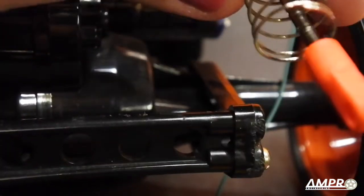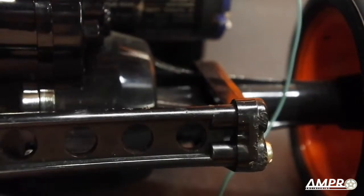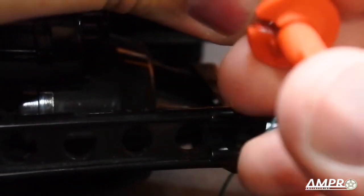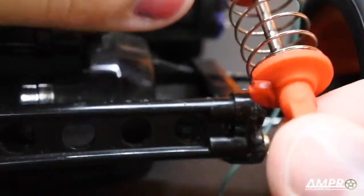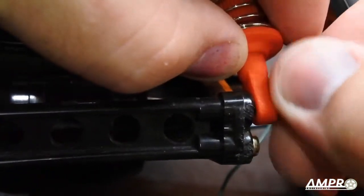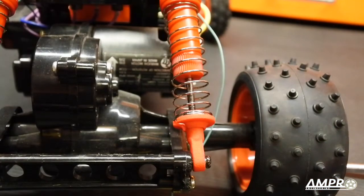We can go ahead and put the collar on — sorry, the spring first, then the collar. Let's put the collar back on, press that over the shaft. Okay, that's in and we'll go ahead and install this. There it is.